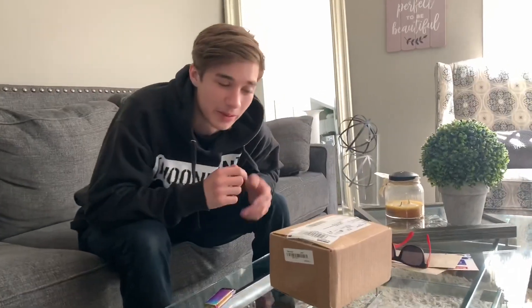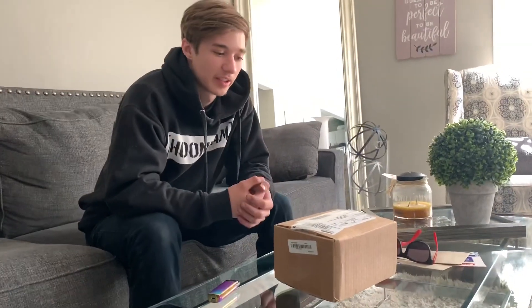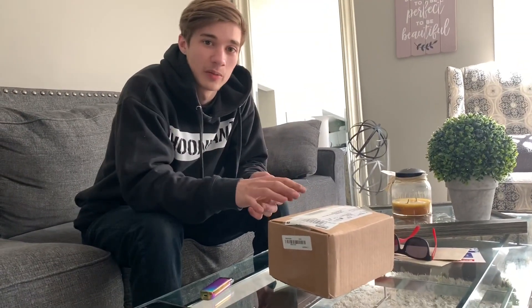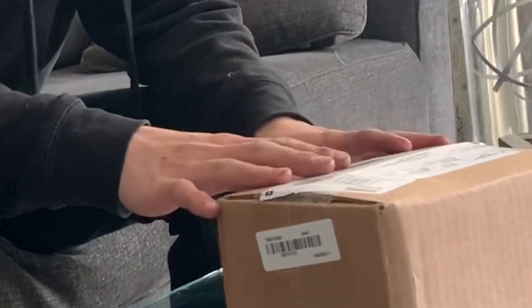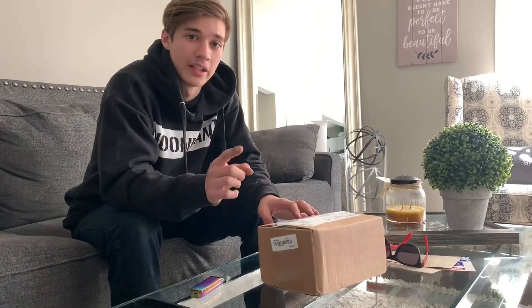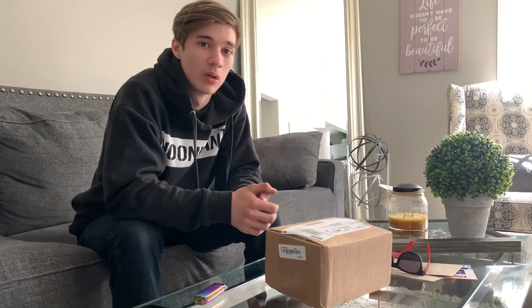What's up guys, FaceGonMoto back with another video. Today's video is going to cover a couple things. I'm going to open this box right here — if you don't know what it is yet — and I also got a couple gifts. I did install some Eibach lowering springs on it.